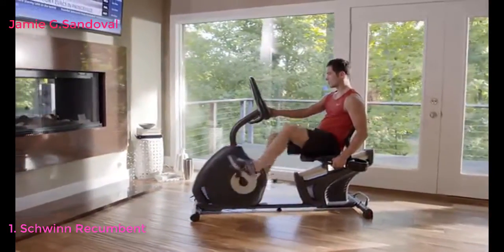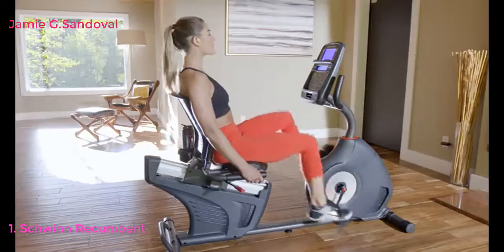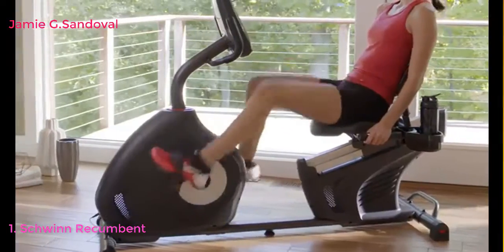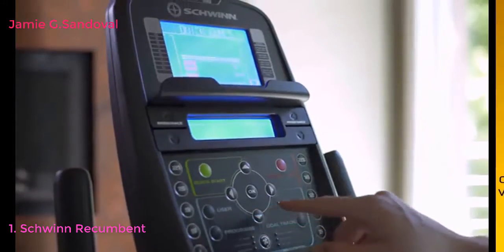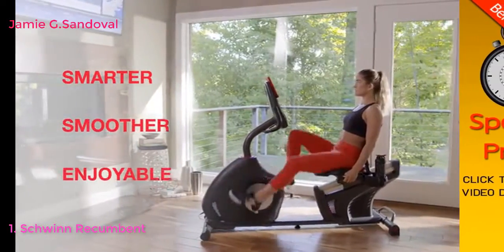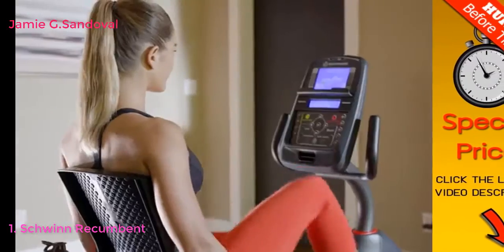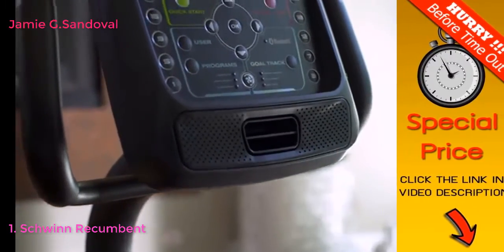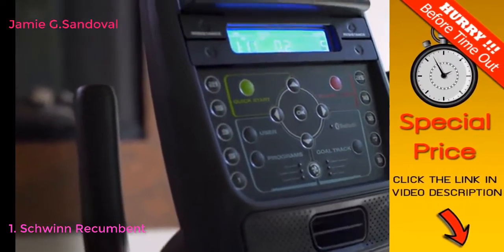Now you can bring better health into your life by bringing Schwinn fitness into your home. Introducing the new Schwinn 270 recumbent bike. It blends an intuitive design with user-friendly technology to make your cardio workout smarter, smoother, and more enjoyable. The new 270 makes your workout smarter thanks to a sleek new console that's loaded with features like Bluetooth.